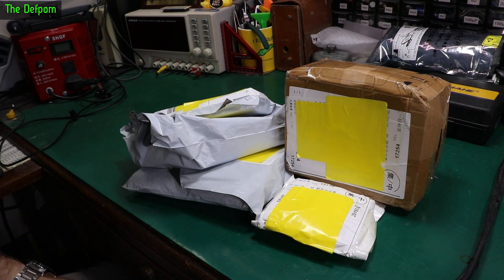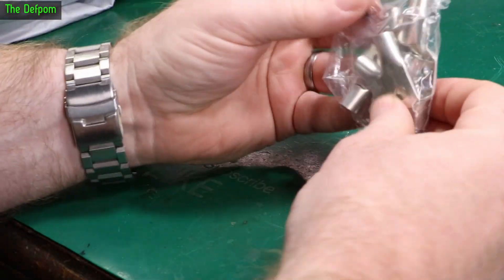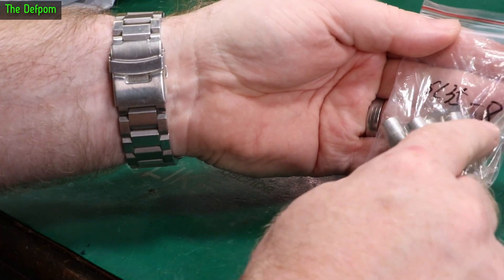Mailbag time. Let's see what we've got this time. There'll be links down below as always for things I can give you links for. A bunch of ring terminals — 35.6 and 58.